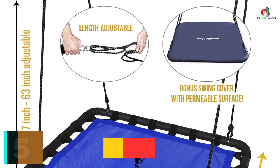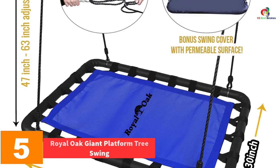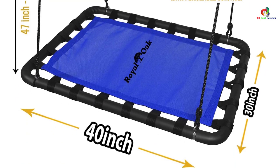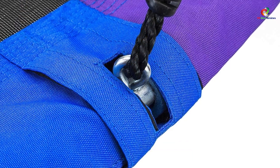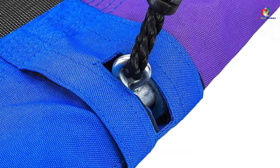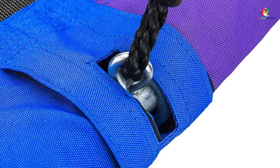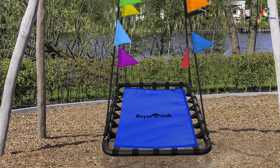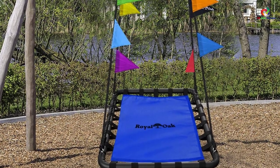At number 5, we have the Royal Oak Giant Platform Tree Swing. With unmatched strength and durability, the Royal Oak Tree Swing is one of the few models that are capable of holding weights of up to 400 kilograms. Another main feature that makes this unit a best-seller is the soft seating area. This unit comes with an oversized playing surface that accommodates more than three kids. Its unrivaled weather resistance provides all-year-round fun for your kids. Even better, this model comes with ASTM and CPSIA Safety Certification, ensuring that you can use it without having to worry about your kids' safety.